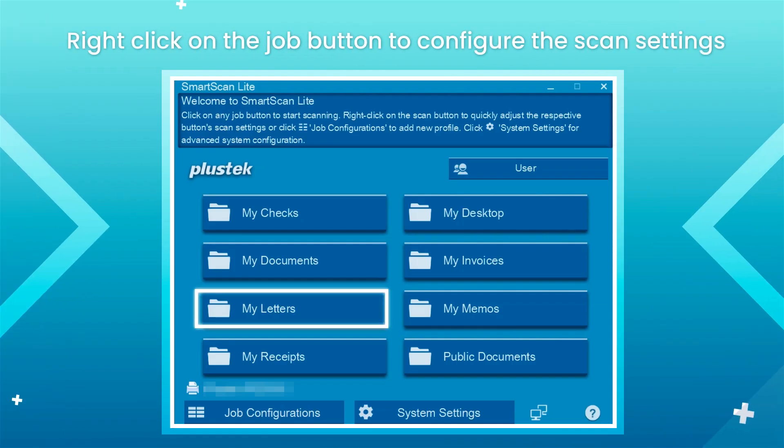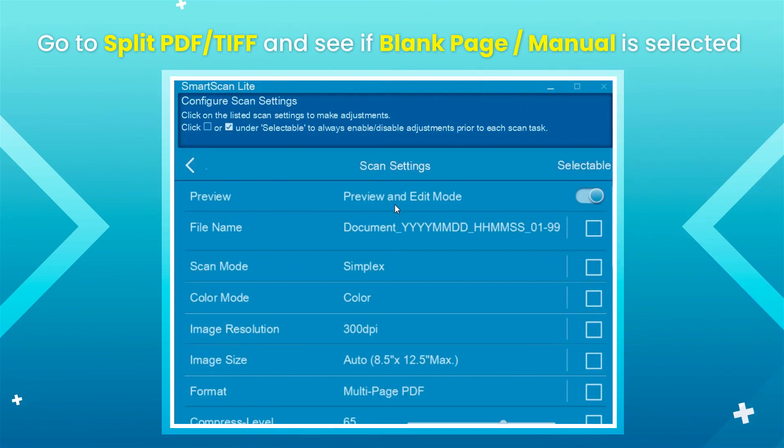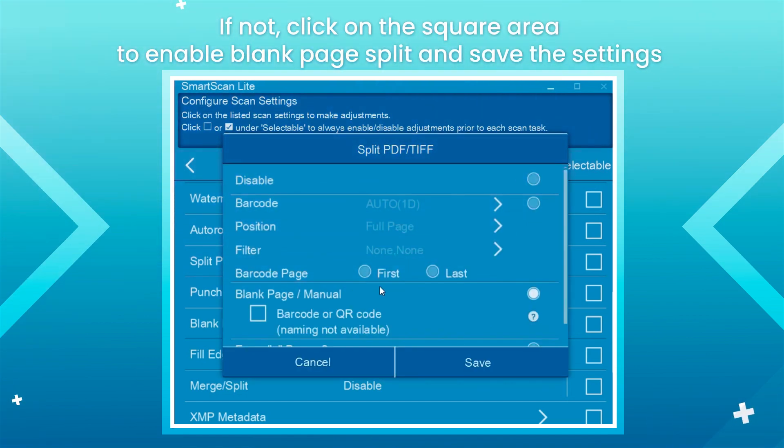Right-click on the job button to configure the scan settings. Go to Split PDF TIFF and see if Blank Page Manual is selected. If not, click on the square area to enable Blank Page Split and save the settings.